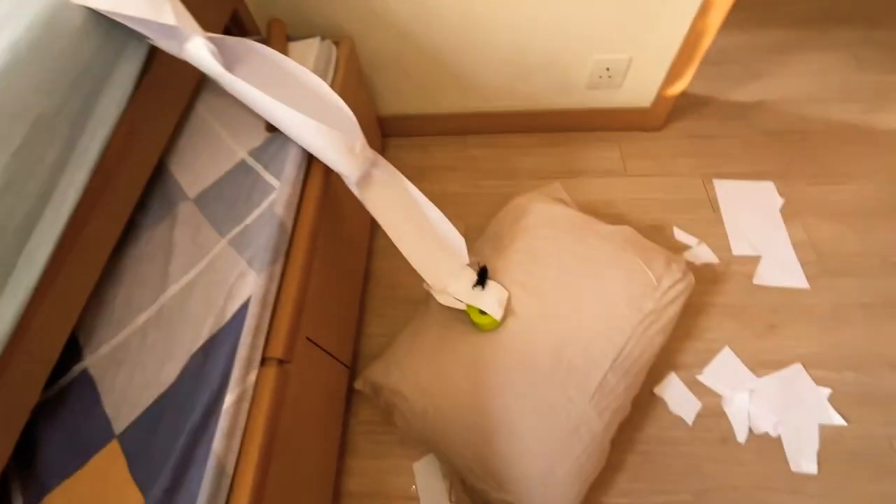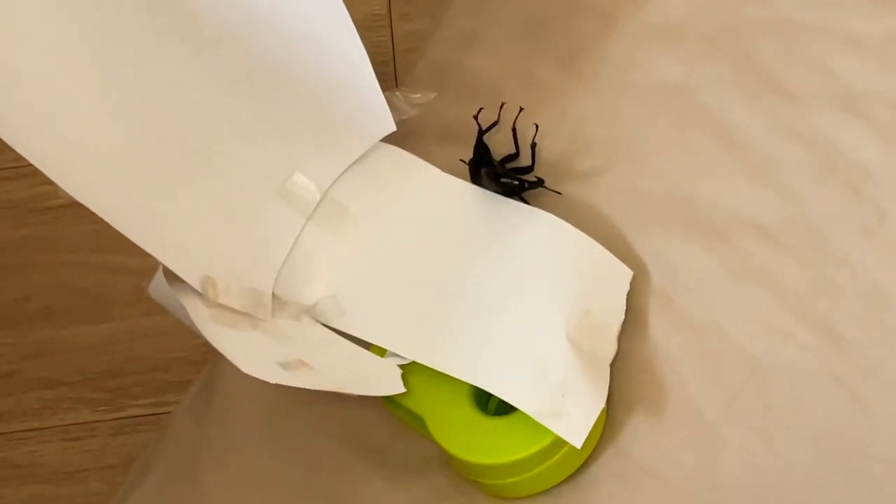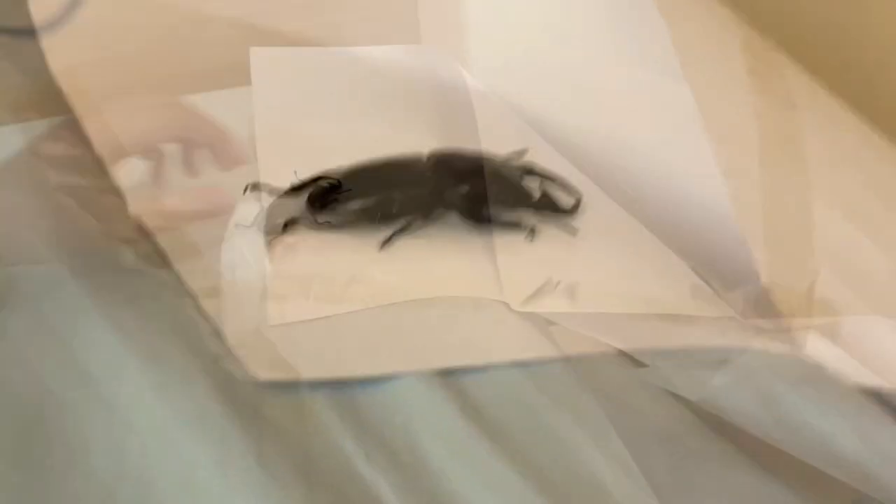Okay, so we're gonna do a Beatles slide. This is the water slide.